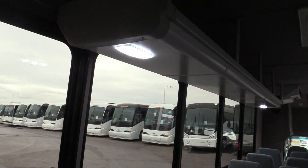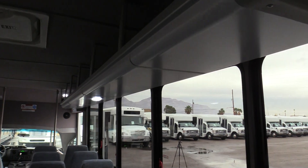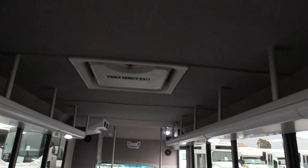You've got your LED lighting, your emergency exit windows, along with your roof hatch.